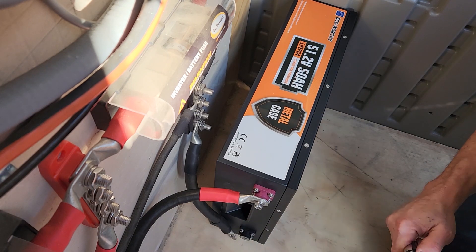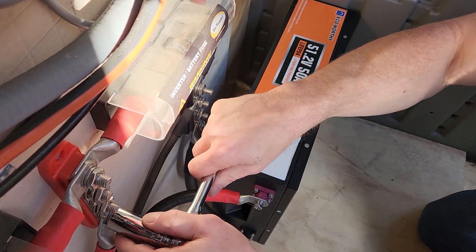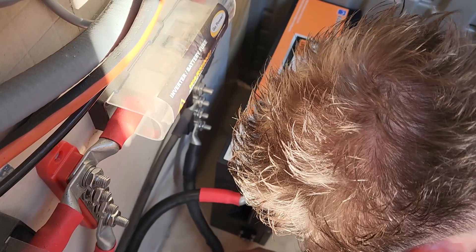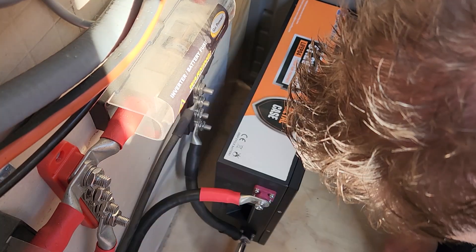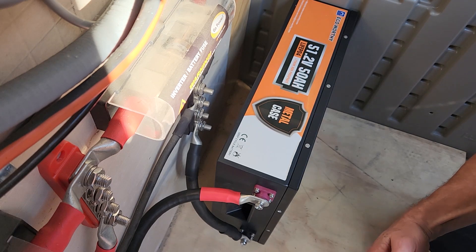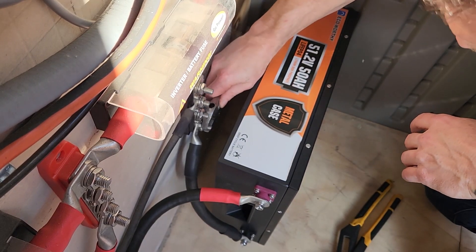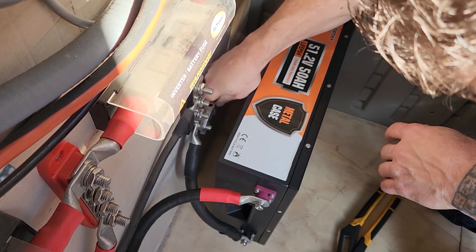You don't want to over-tighten anything, but you do want to make sure it's tight enough to have a good, strong, snug connection. I'm going to go ahead and do this connection, which brings the system back on. For this last one, I'm not going to try to get a socket in there - I'm just going to go ahead and use a wrench. Let me get a 16 millimeter wrench. That's a better fit. Tight - there we go.